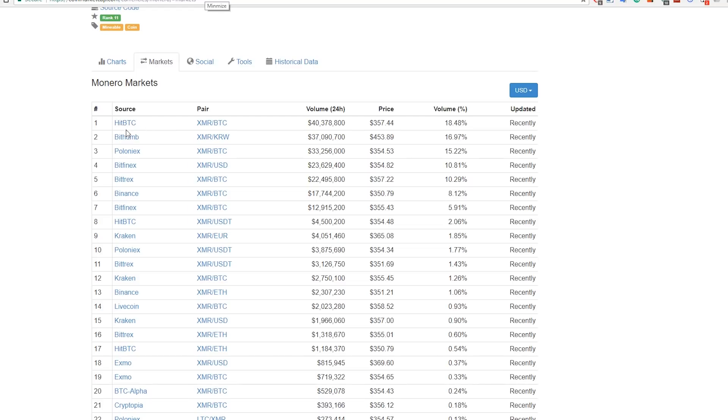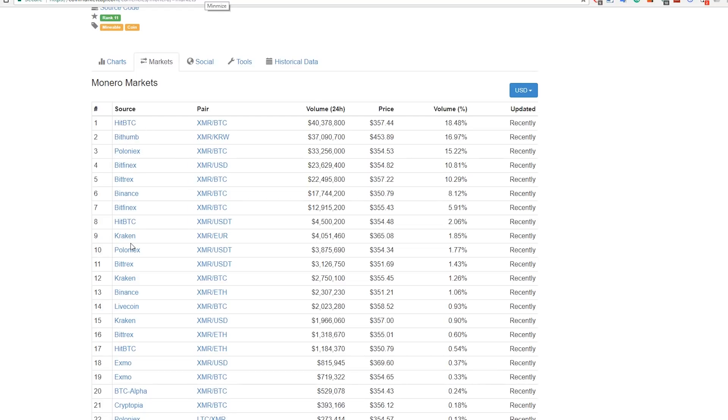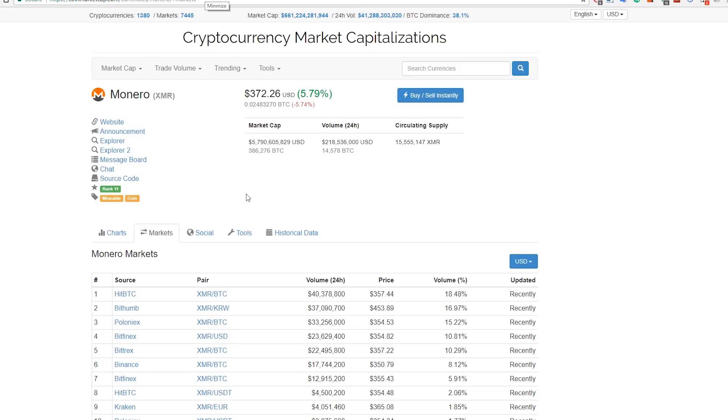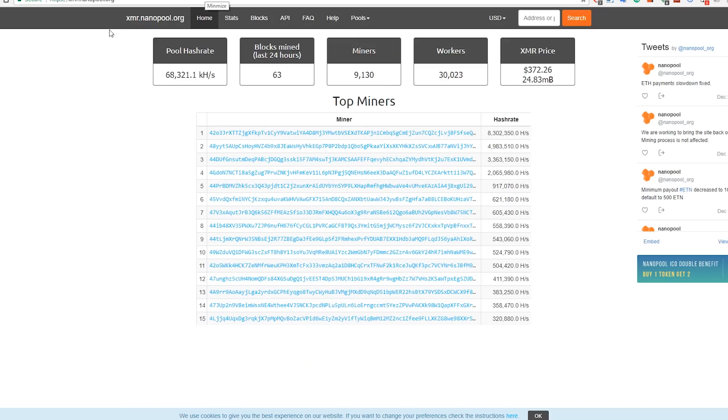If you want to trade Monero, you can check coinmarketcap.com to see all the different exchanges that trade it. Now, the mining pool we're going to use is Nanopool, which is usually the biggest one. You can go to xmr.nanopool.org - they currently have over 9,000 miners, over 30,000 workers, and a pool hash rate of over 68,000 kilohashes.